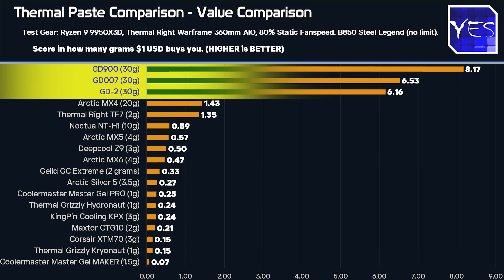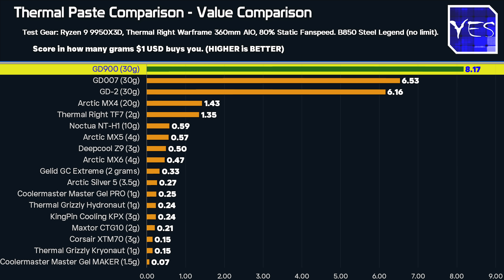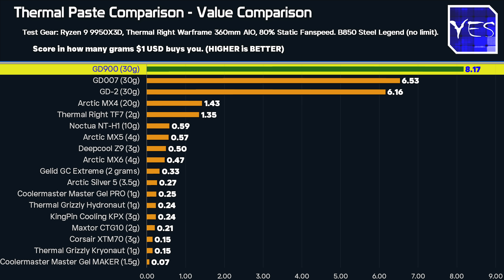Now it's time to move on to value, and this one is equally as important as best performance for me. When we look at the value chart, right at the top are three AliExpress specials in 30-gram tubes, just topping the charts. The GD900, the previous winner from years ago, is definitely looking like the value winner again in today's comparison. And the GD2, if you're looking for a little bit of extra performance, is definitely worth the money as the performance-value champion.